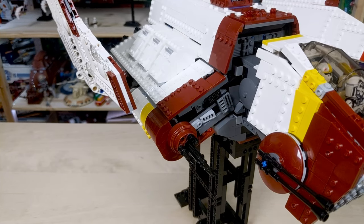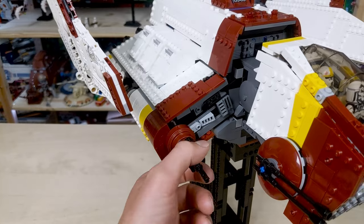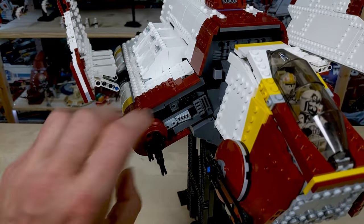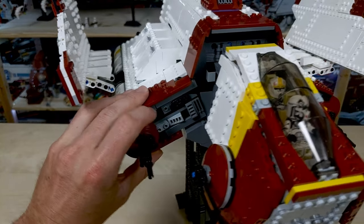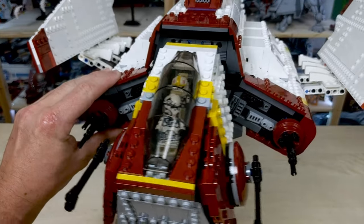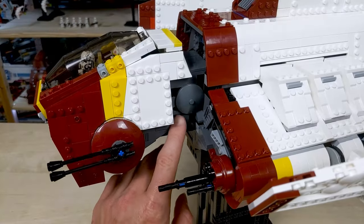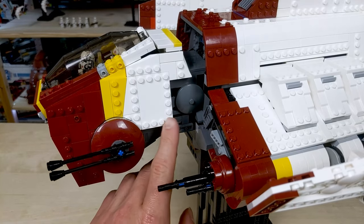Moving on to the front of the body, you can see there's a nice little rotating cannon down here and some greebling sections on the side of the ship. Moving up to the top middle, there's a little bit more greebling there. I would have liked to see a bit more greebling on these — I actually added some myself. It basically mirrors itself on the other side as well. And here on the neck, there are some more greebling pieces leading up to the cockpit.